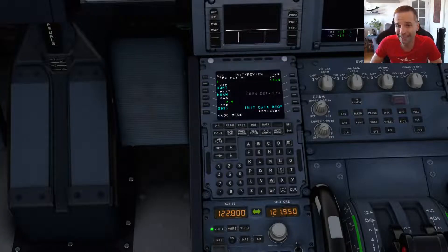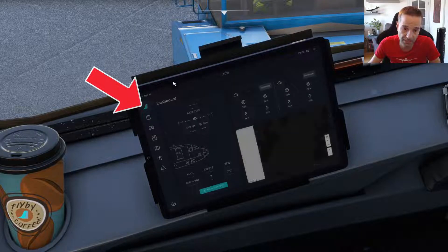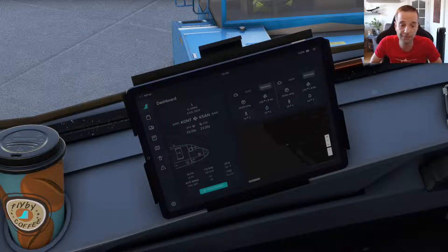Even though it's imported a lot of the information for us, there's still a fair bit we need to complete ourselves. Before that, what I like to do is go back to the EFB homepage and click the Load from SimBrief button here as well, so that all of the flight info is in the EFB too.